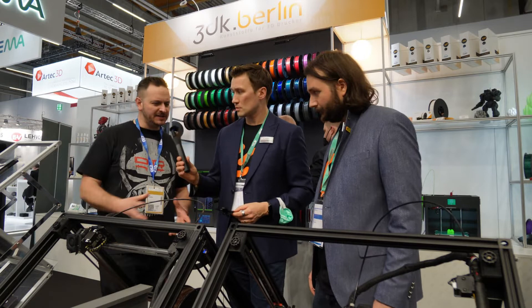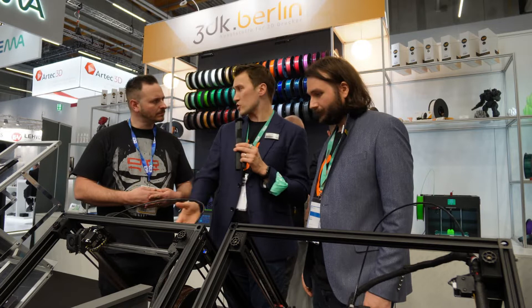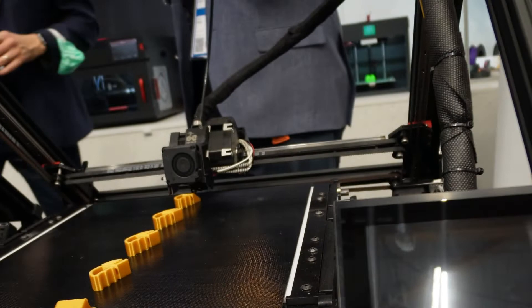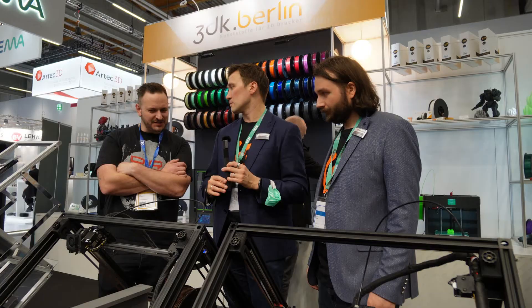What makes this different from any other belt printer on the market? Reliability. Over the last year in the market, we've learned that people want a production machine, and a production machine means a reliable machine. We have not only Martin, but also an engineer originally from Ultimaker with 20 years of experience. In my opinion, this is the world's best belt printer ever created.